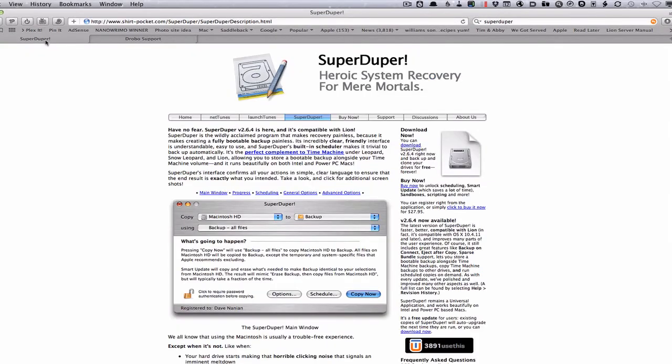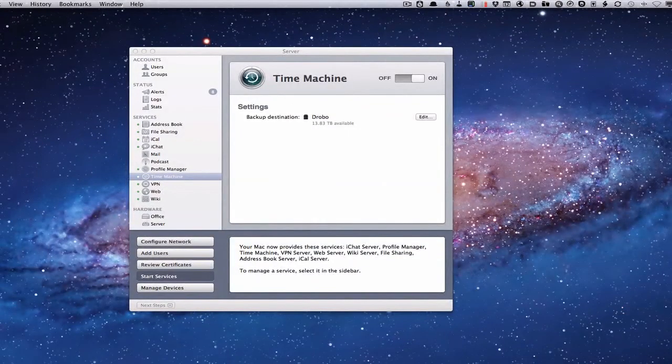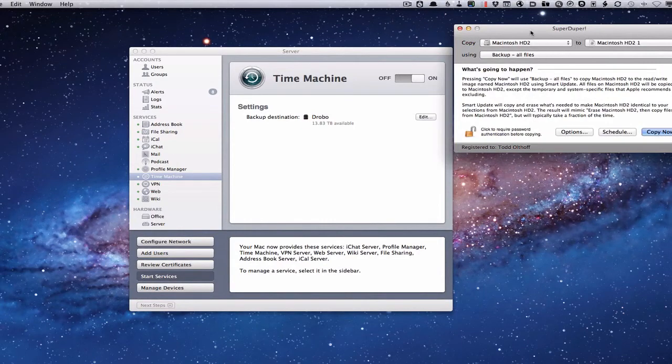SuperDuper is a great program for cloning hard drives. You can clone hard drives for free, but if you want to set it up on an incremental basis with a schedule so it's automatically doing it for you, then you need to pay for it — and I recommend that so you don't forget. The price is $27.95, it's money well spent. This program is solid and works really well. You can use it for all kinds of things — like cloning a laptop drive. I usually take a clone drive with me in case my laptop drive goes down.